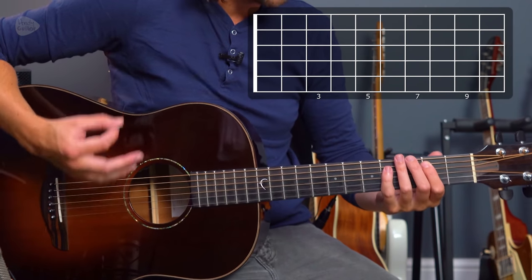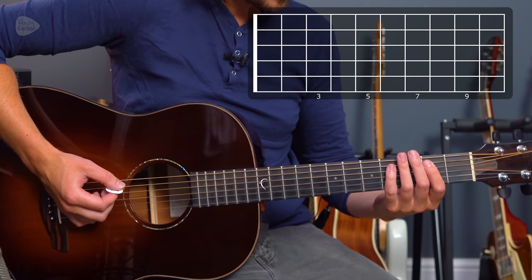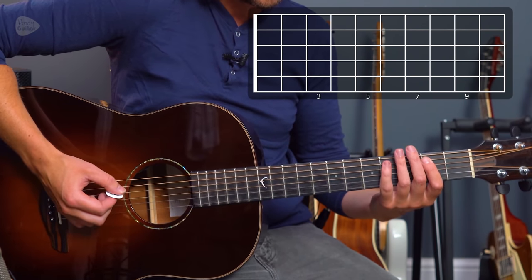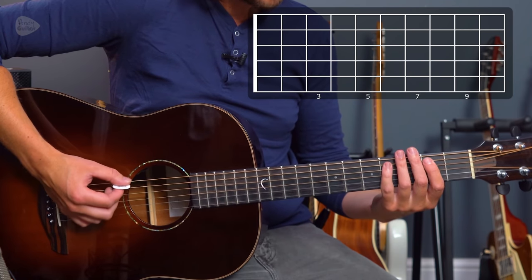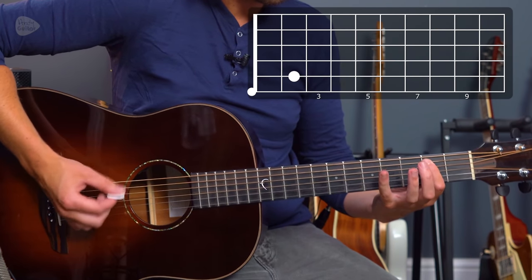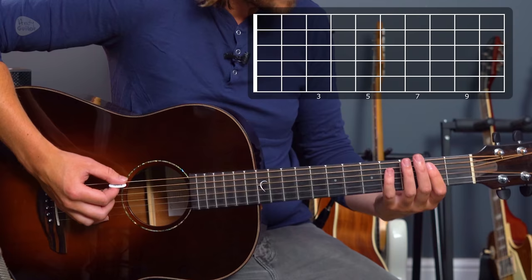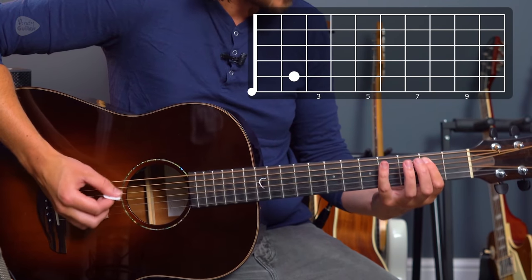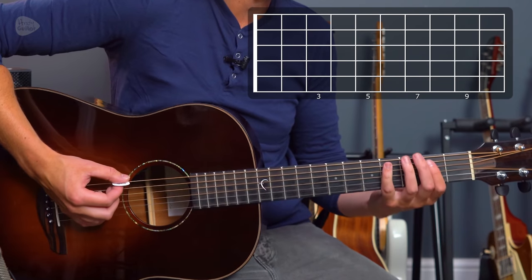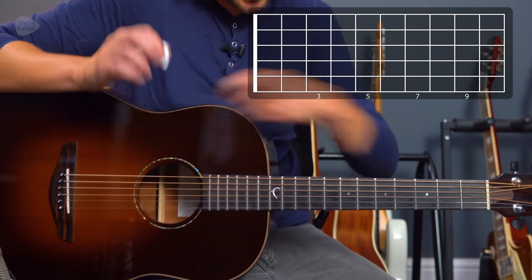The signature riff that we need to learn is this: one and two and three and four and. So that's the simple one — one and two and — and we just do that. I have separate tutorials for how to learn just an easy blues riff, but this one goes: one and two and three and four and. It goes on the 'and' after that, on the second time. Slightly palm muted as well — I've got the outside of my palm on my hand just here.